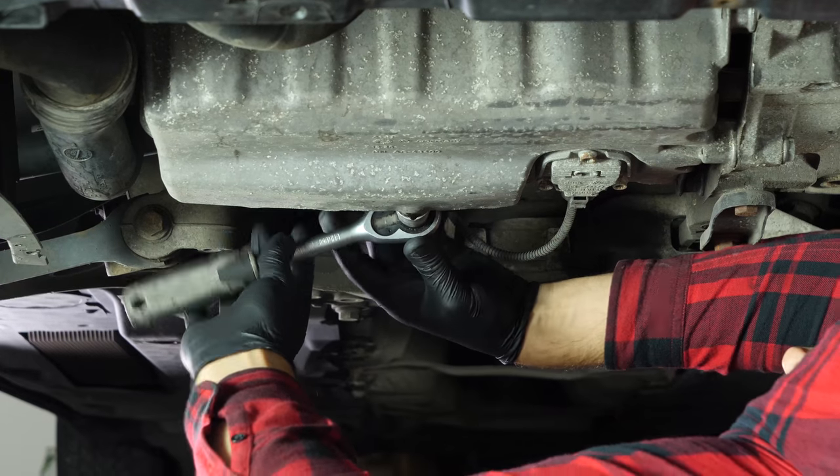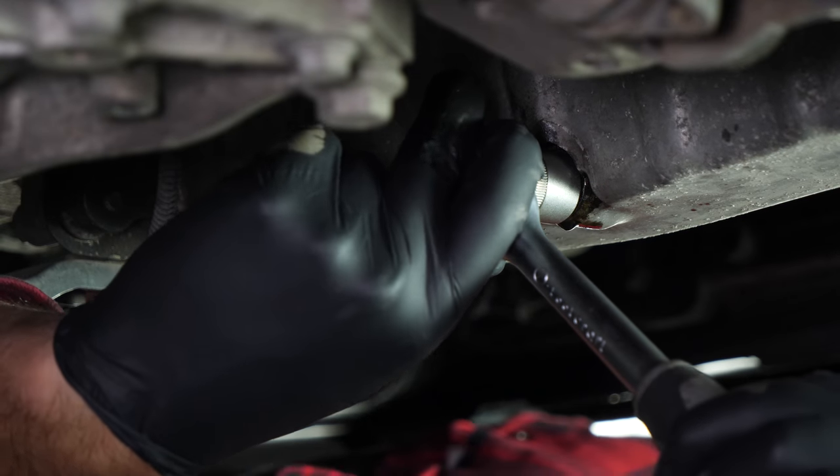Reassemble by hand, then finish off using the socket wrench and a 19mm socket.